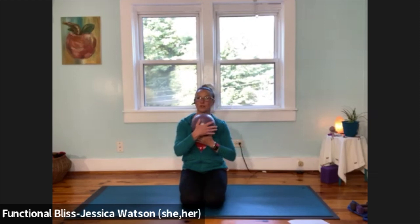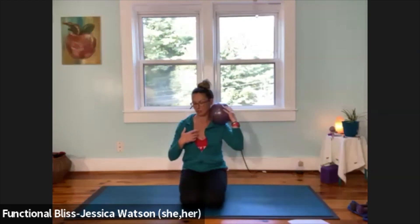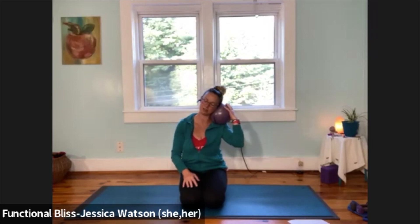When you're ready, move it over and across to the other side. Once you've got it tucked in, drop your ear towards your shoulder and let your head be as heavy as it can — your hand is holding the ball in place. Relax the neck muscles and come back to your breath. Take a nice deep breath in.